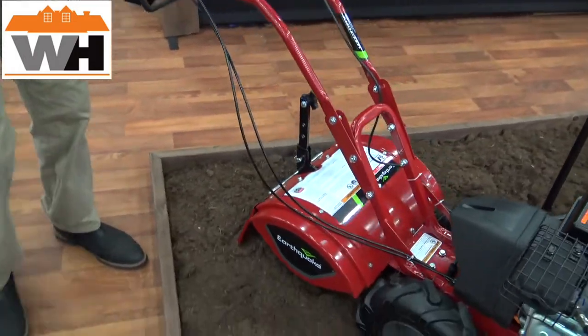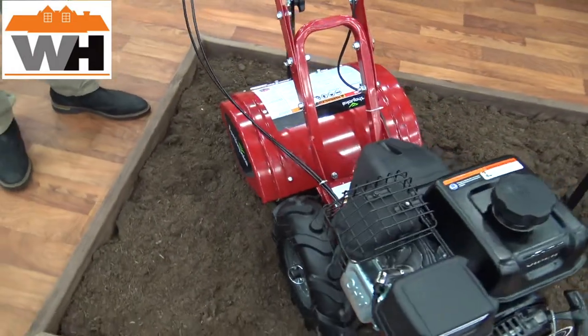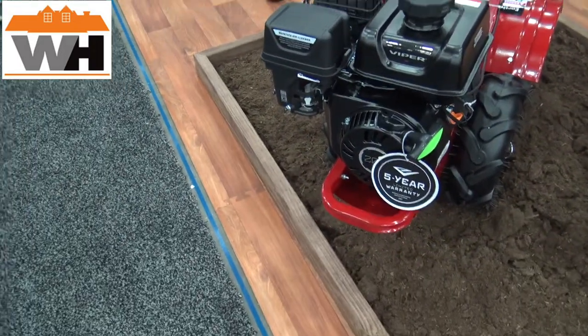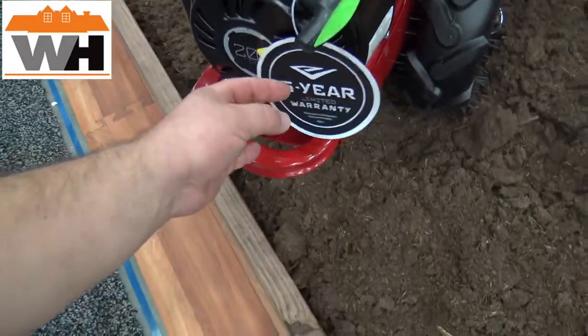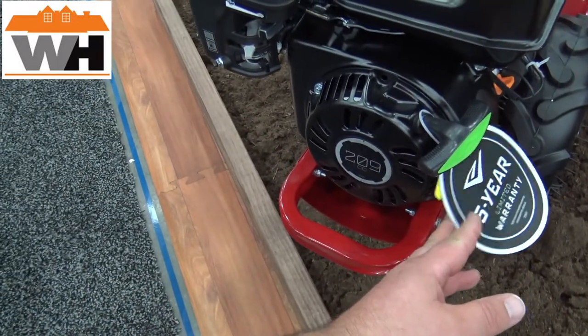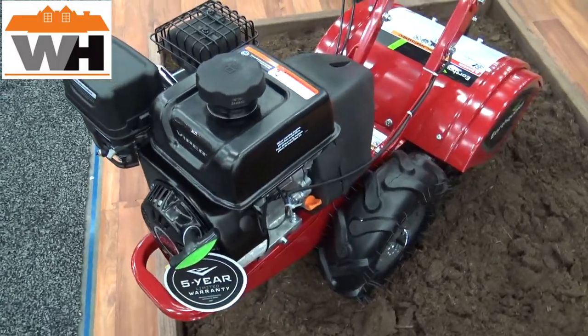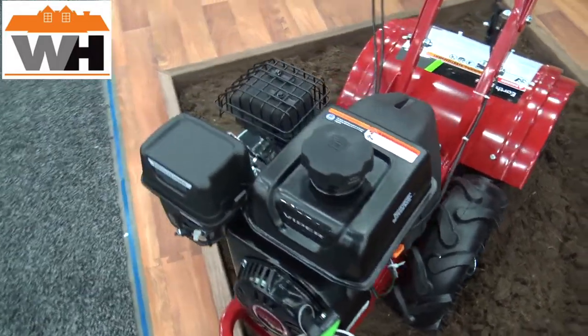Moving on to rear tines, this is our Victory Tiller. It's been in our lineup for quite a long time with numerous advancements. We've got a 209cc engine here that provides plenty of power for the 16-inch tilling width. It's a CRT tiller, so it excels in breaking new sod as well as maintaining existing gardens.